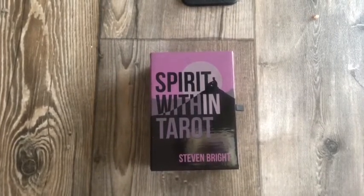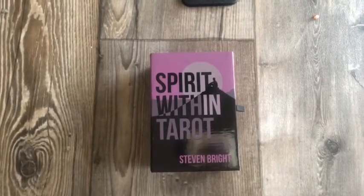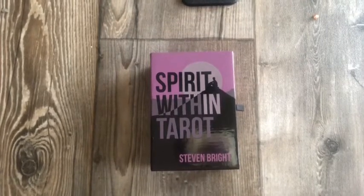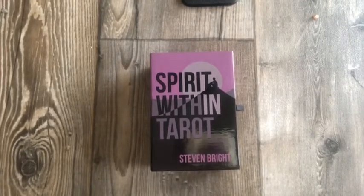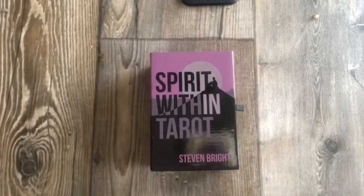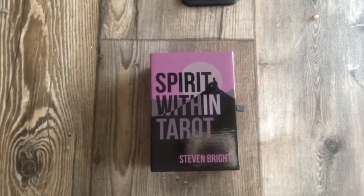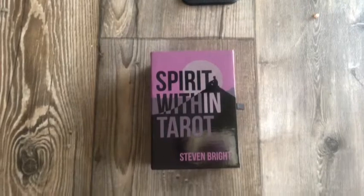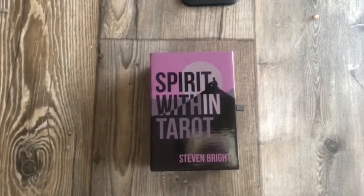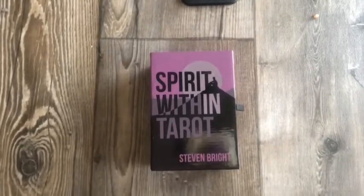It's also a silhouette deck, which helps with diversity because all the imagery is in silhouette. Unless you're paying attention to facial features, you really can't tell what race the people are. I also bought this deck because I thought it was a cool deck to do readings for Halloween — the silhouette has that energy. But it's not a dark deck; it's a good all-around deck.